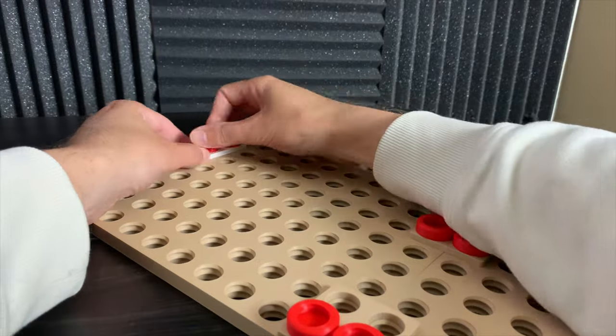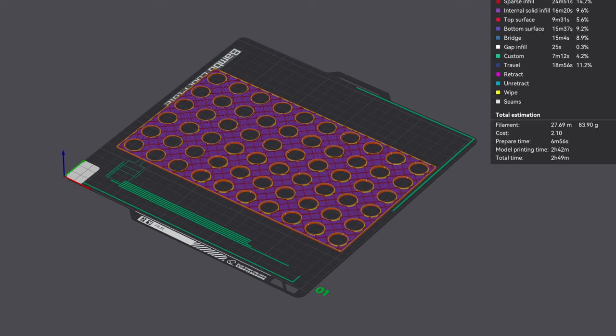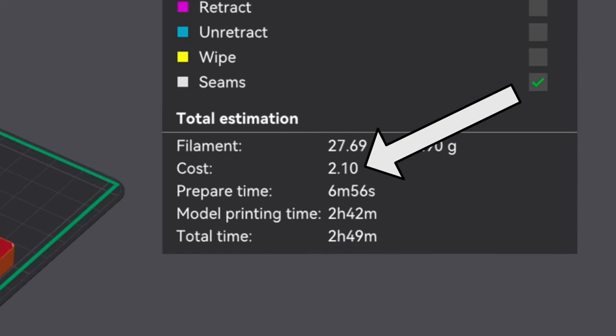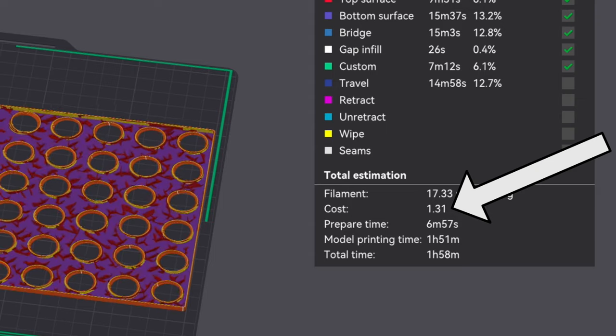Now I know what you're probably thinking — wouldn't 3D printing something like this be really expensive? Well, a single panel costs just over $2 to 3D print. And if you choose to 3D print the thinner version, it's only $1.31.